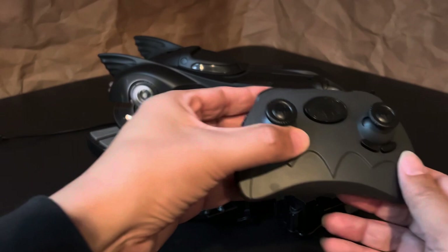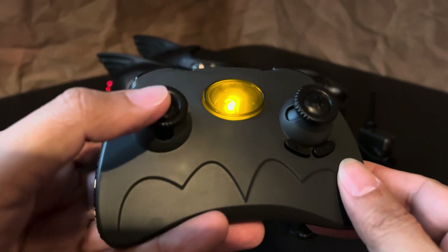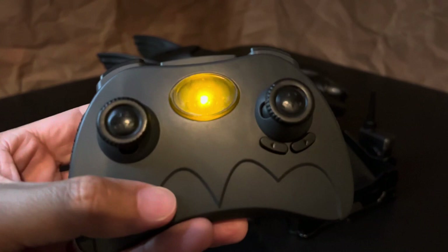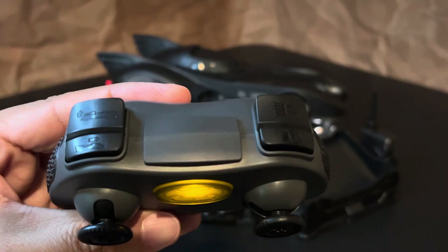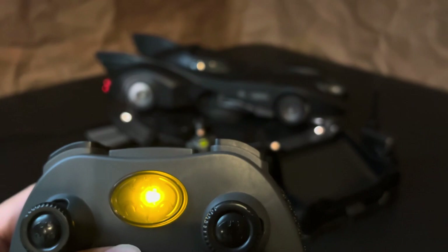The controller for the Batmobile is really nice. Of course it is covered in bat symbols. You press the symbol in the center and it lights up and powers up the Batmobile. You have forward and reverse, left and right. And these buttons here are to adjust the alignment. And then you have these four bumper buttons to control the different features for the Batmobile. I don't know a lot about RC cars, but this controller really reminds me of a gaming controller.